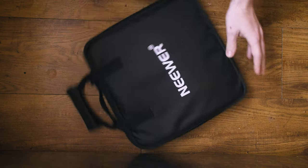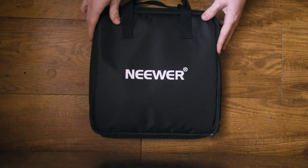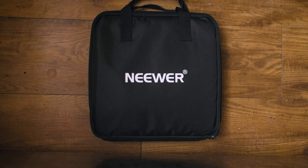The best option that I've found are these newer LED lights. I absolutely love these lights. First off are the perks. One of the greatest things about this set is the portability. Each light comes with a padded carrying case which is awesome.